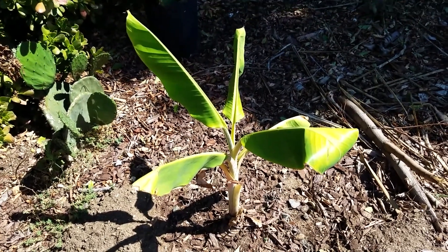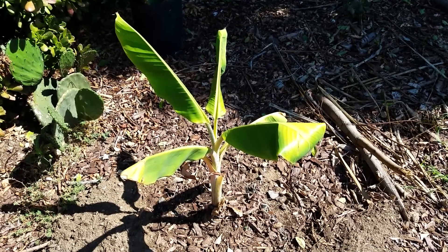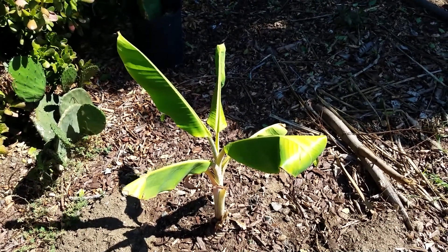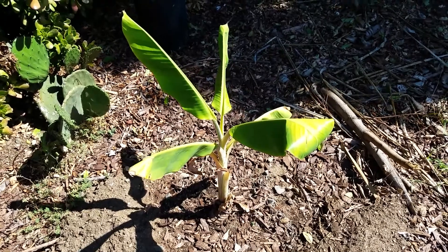So we just put it into the ground. Paul just did a video on how to plant a banana tree, so I didn't want to be redundant — go ahead and check out the link in the video here to see how a banana tree should go into the ground. But we used very much the same strategy here.